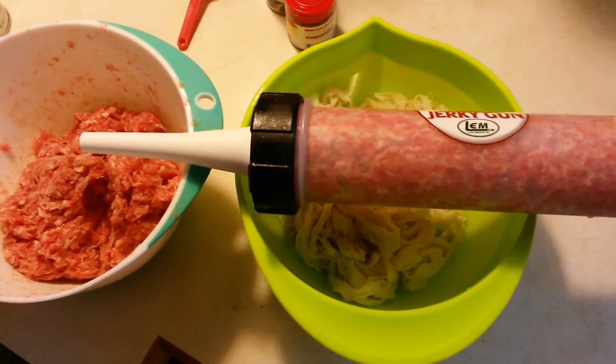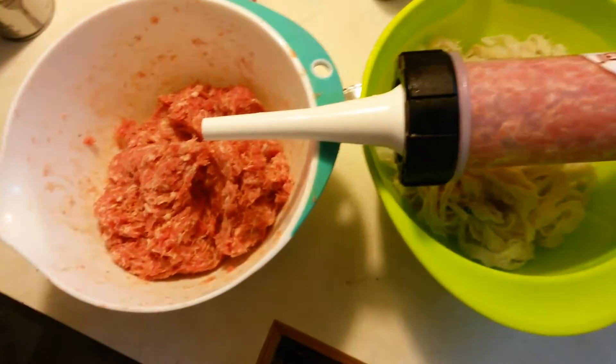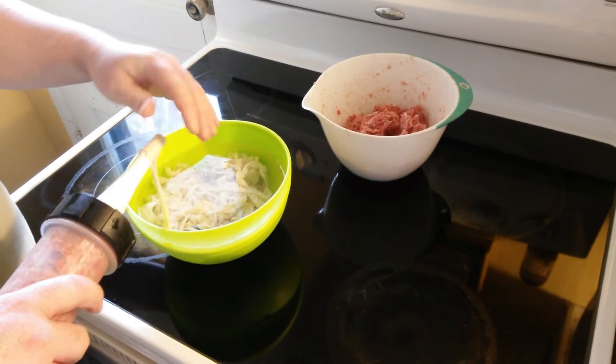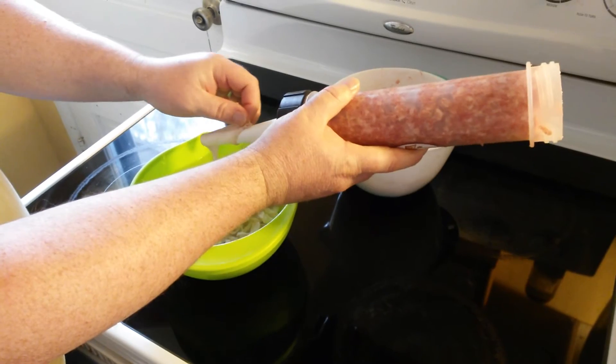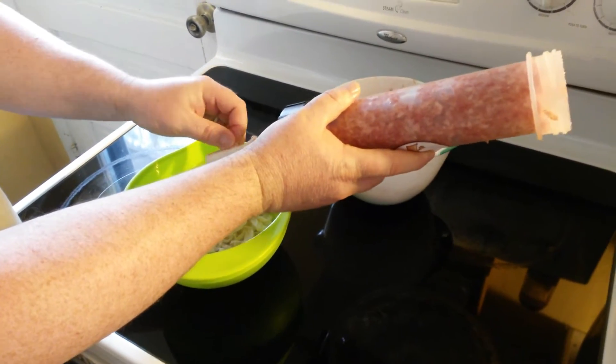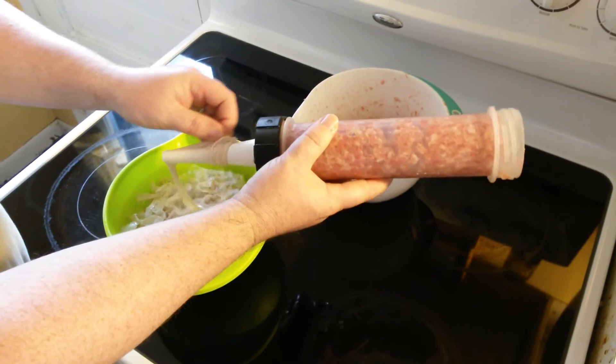Then you're gonna put it in this tube — this is the jerky gun. I actually had to go out and get a new nozzle for the front of that jerky gun because the ones that came with it were too small — you couldn't get the hog casings on them. This is a KitchenAid brand, and I figured we might be able to use it later with the grinder attachment.